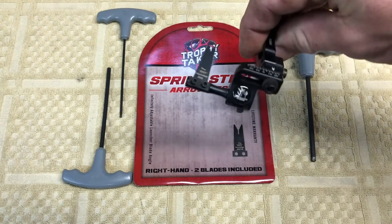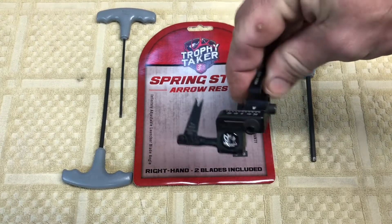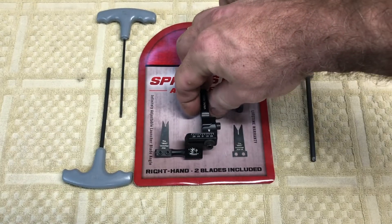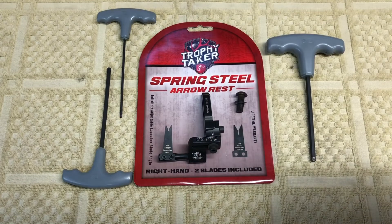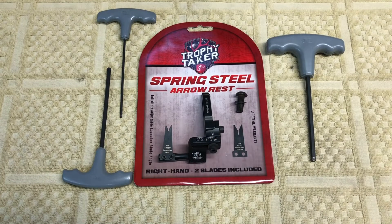This is a good quality rest and they've been around a while. I'm looking forward to shooting it and trying it out. I'll start out with this narrow configuration and probably do a couple more videos once I get it mounted to the bow and work on the tuning. Have a good day.